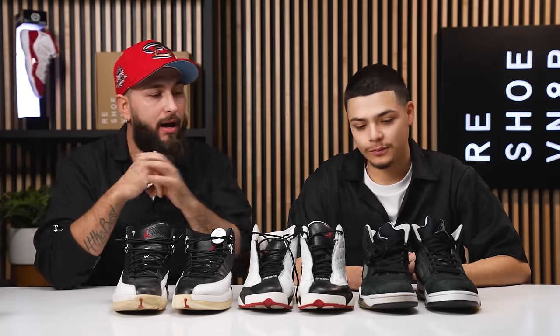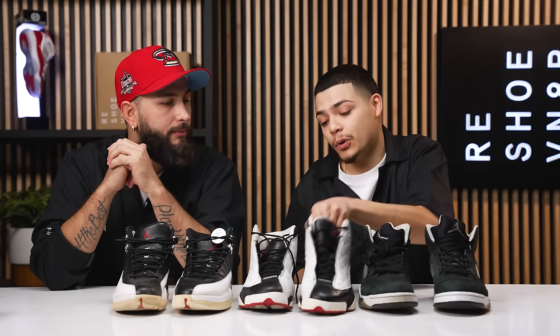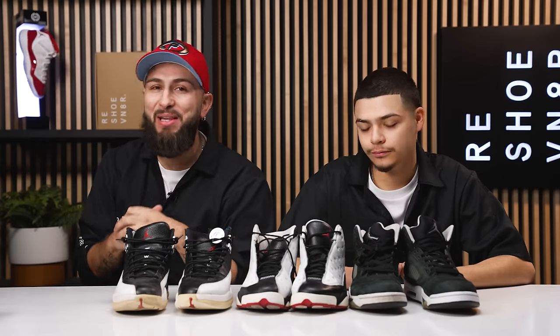We have an intense project. So we got the Jordan 5s with the icy soles — definitely a hard pair to un-yellow. We got the Jordan 13s with the rubber pods and the Jordan 12s with the rubber outsoles. All these things are looking cooked. Are you sure Sole Revive is going to bring these things back to life? I'm confident. Well, I got faith in you and I got faith in our products, so with all that being said let's get right into it.